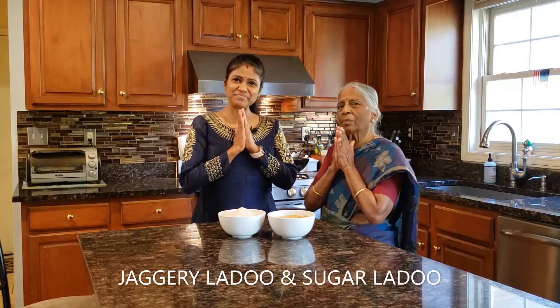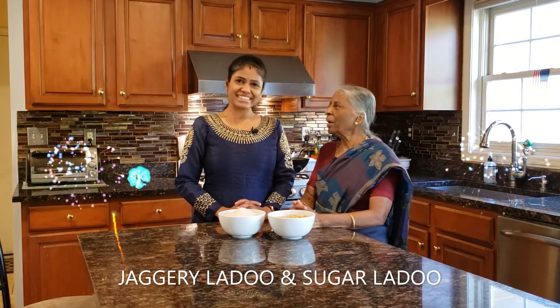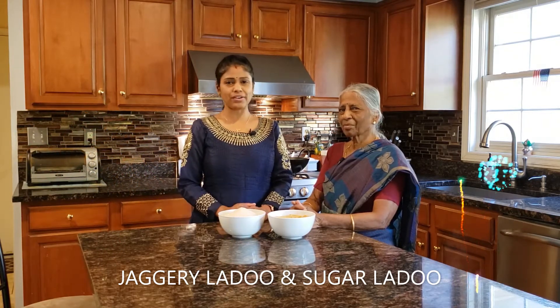Welcome everyone! Welcome to Nithi's Kitchen. Nithi's Kitchen is called Dibali. Until Dibali, we will talk about Dibali and we will upload the recipes in the first place.